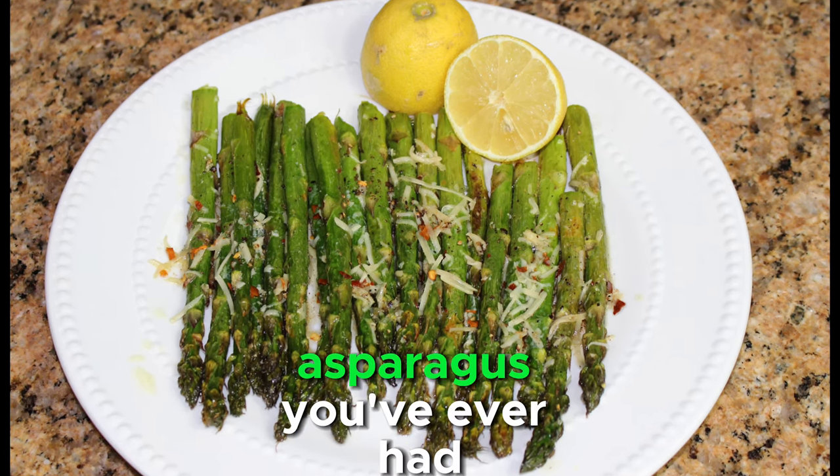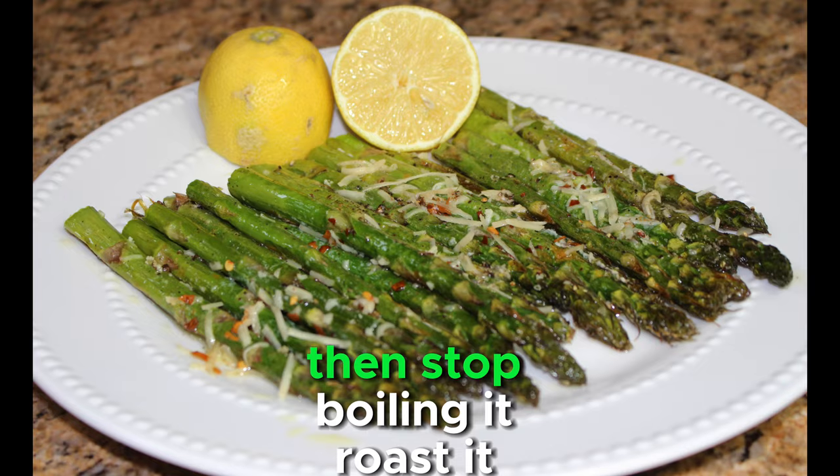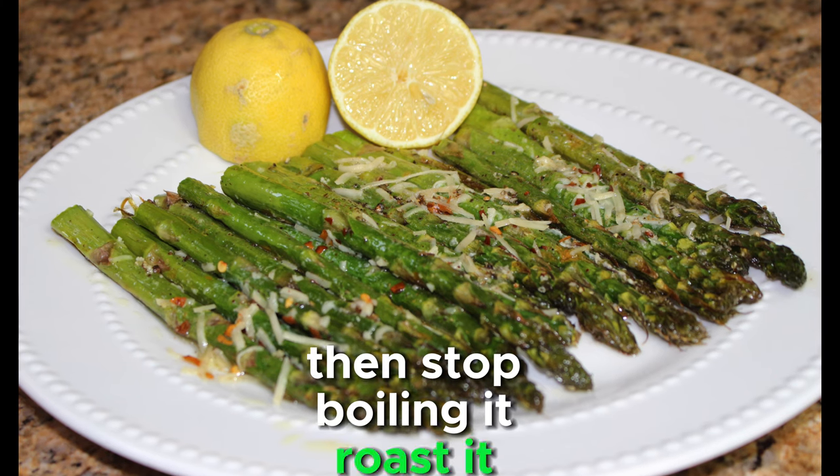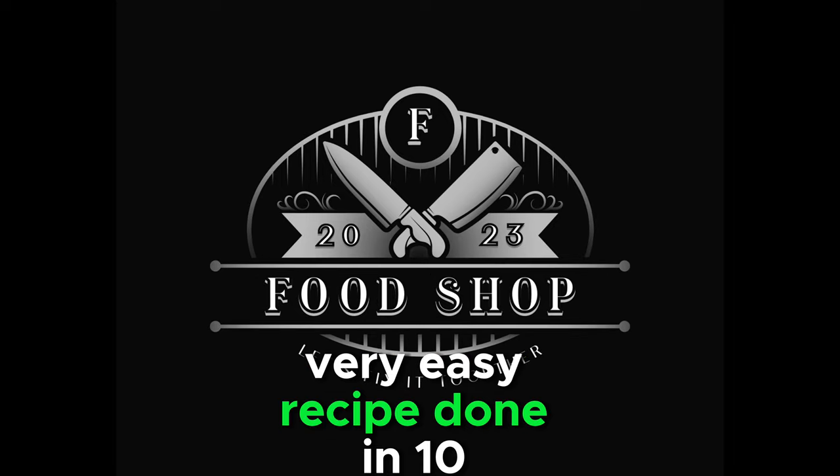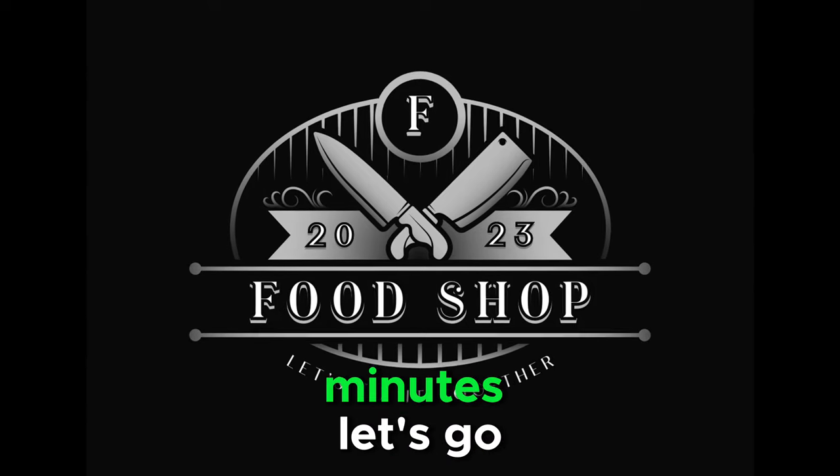Do you want the best tasting asparagus you've ever had? Then stop boiling it. Roast it instead. Simple, delicious, very easy recipe done in 10 minutes. Let's go.